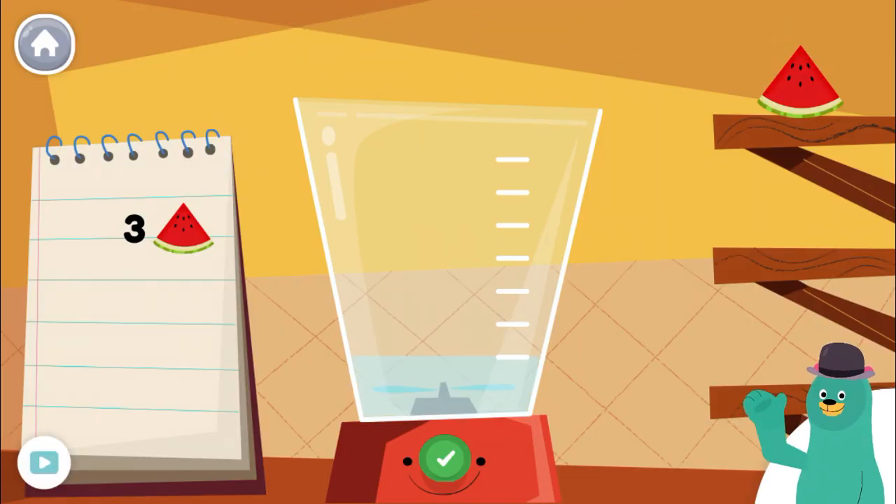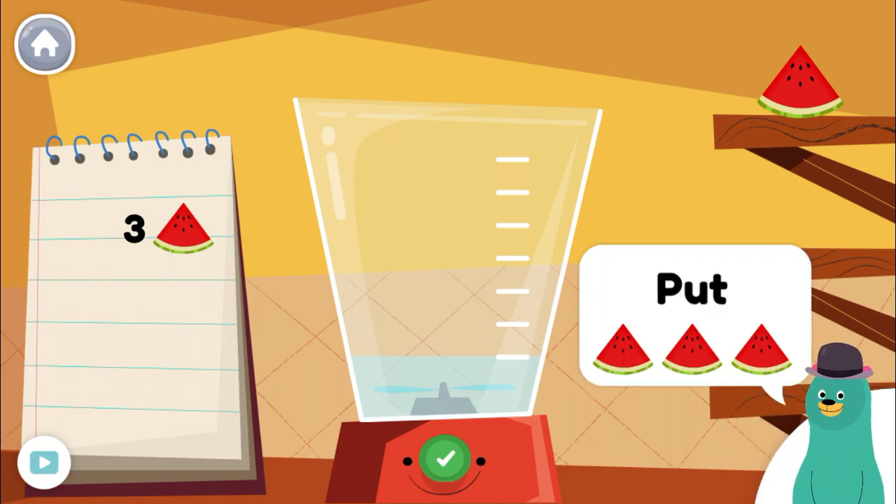Follow the recipe on the notebook to make a smoothie. Press the green button when you're done. Put three pieces of watermelon into the blender.